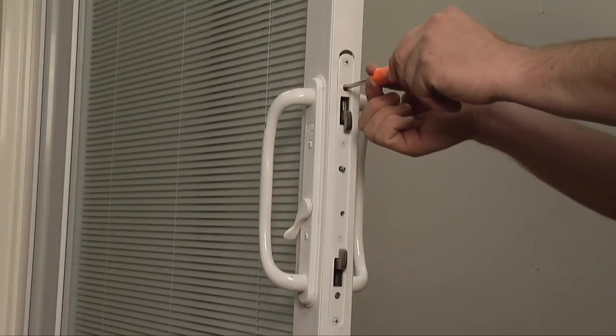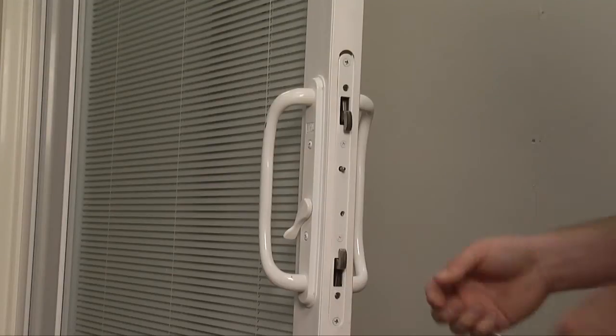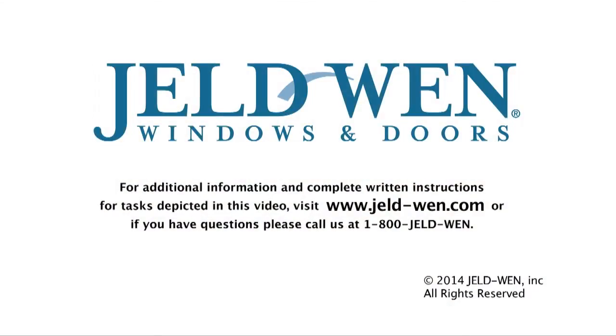Please watch our video on sliding patio door latch adjustments for more information. For additional information and complete written instructions for tasks depicted in this video, visit www.jeld-wen.com. Or if you have questions, call us at 1-800-JELD-WEN.